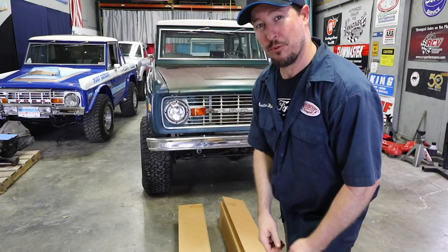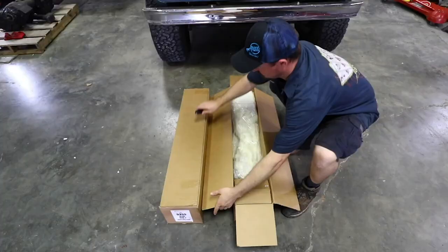Hey everyone, Monster Mike here. We're about to install these T-Rex arms on this 1975 Ford Bronco.